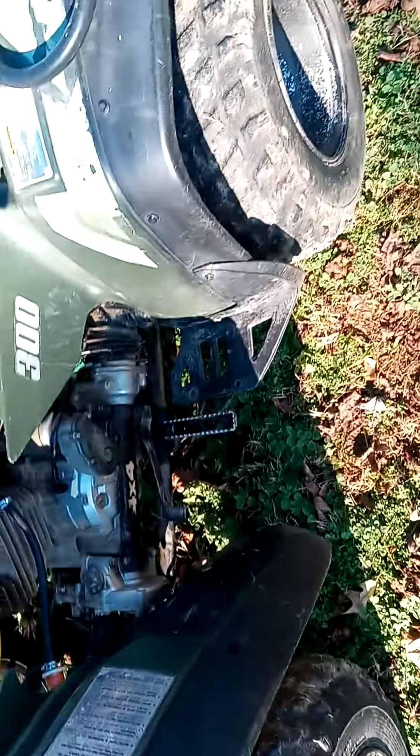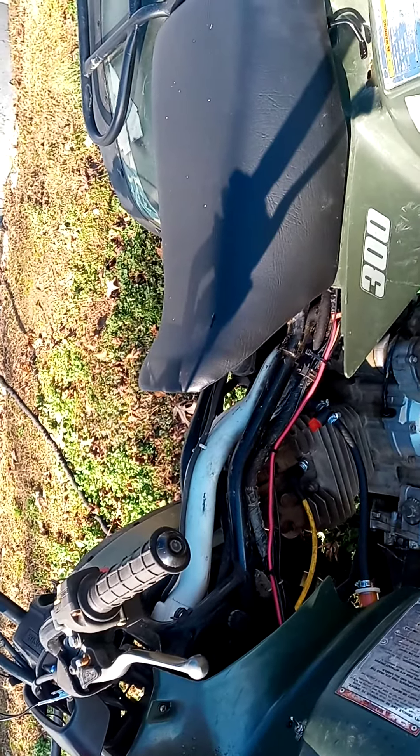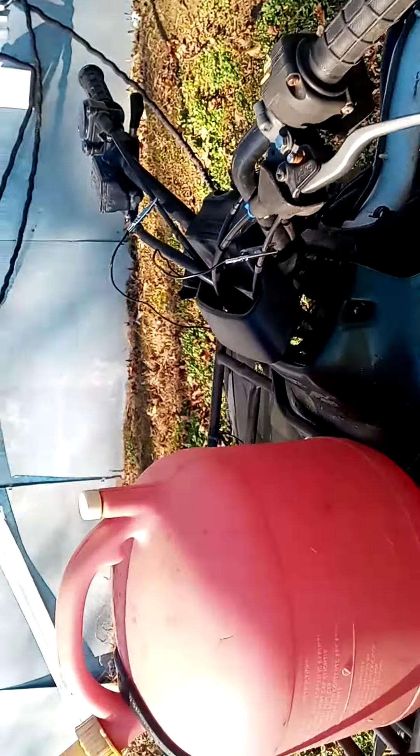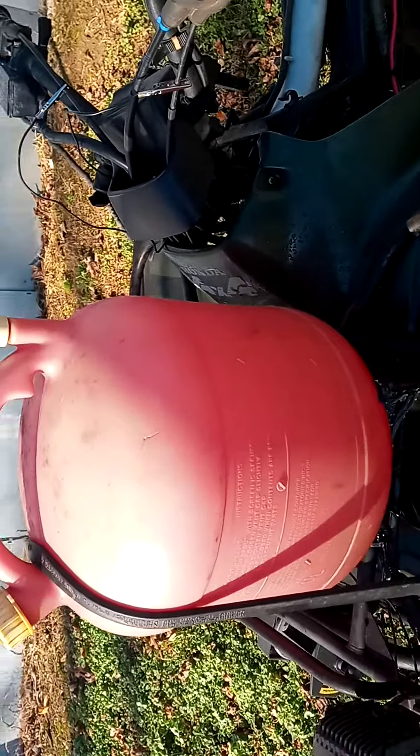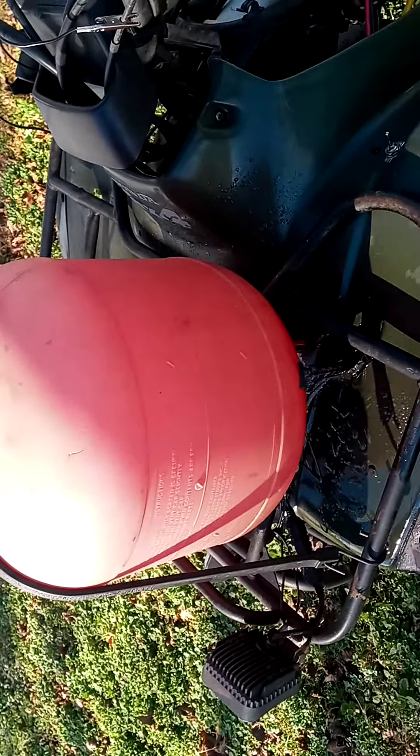I'm going to show you all how to make a makeshift gas tank on your footwheeler. If you already have one or you're going to get one, just take any old gas can you got laying around. I'll just use this one here as a spare. Drill you a hole in the bottom of it.